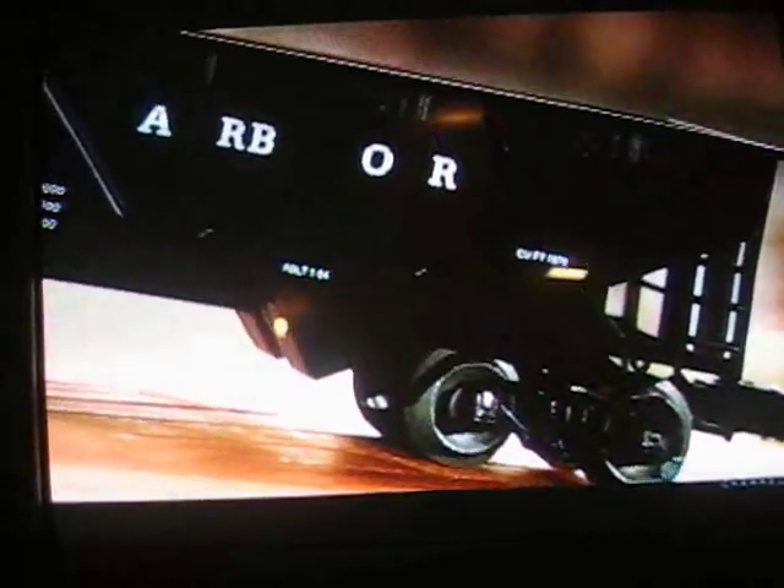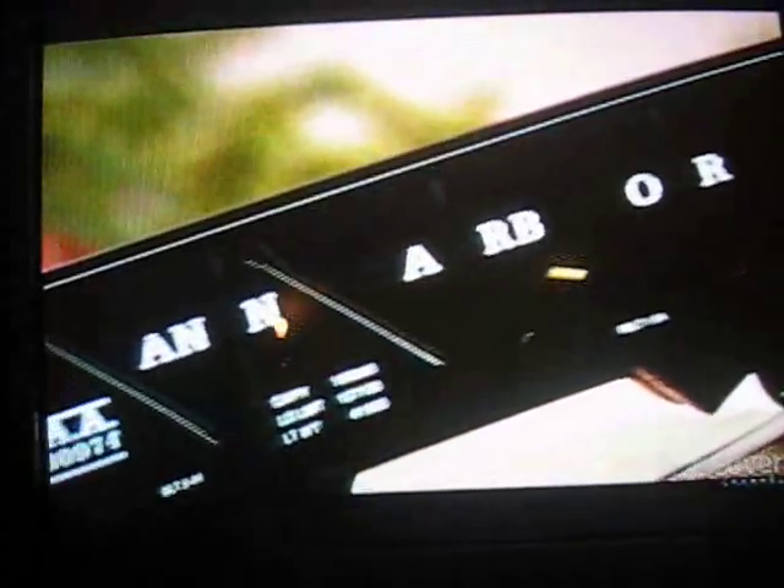Making miniature train cars is all about the details. Every feature is scaled down to a fraction of the size of the real thing, and nothing is too small to replicate. Because each train car is just like the real McCoy, it's more than just a toy — it's a collectible.